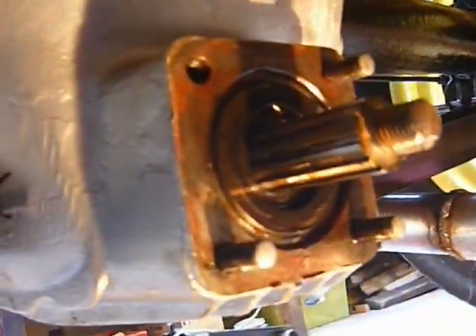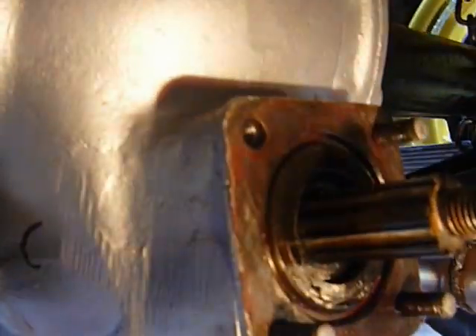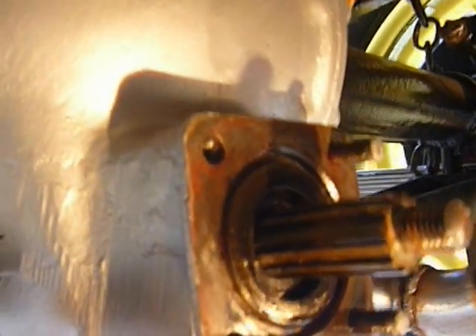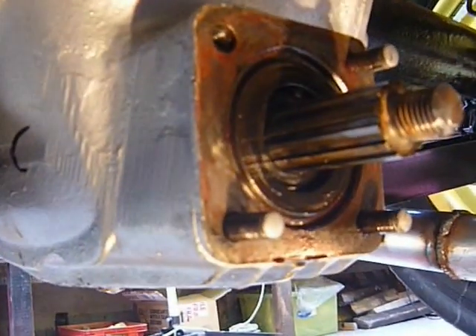Here we are — the old-fashioned differential, a worm drive. How can you tell it's a worm drive? Because here, where the power goes in, it goes in at a lower angle. The modern ones are mounted higher and go in roughly at the top, so if you see the input down below, it's probably a worm drive.